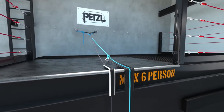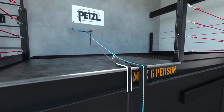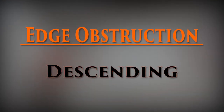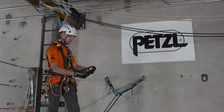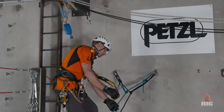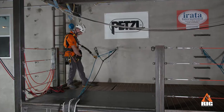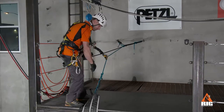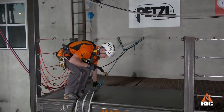When we perform our system check, we need to pay close attention to the edge and rope protection. Attach our ASAP and ID, then approach the edge. Make sure that proper edge and rope protection are in place.